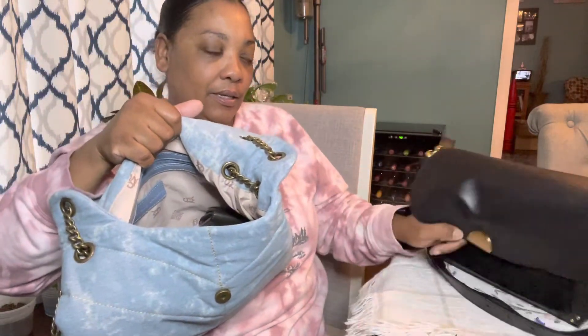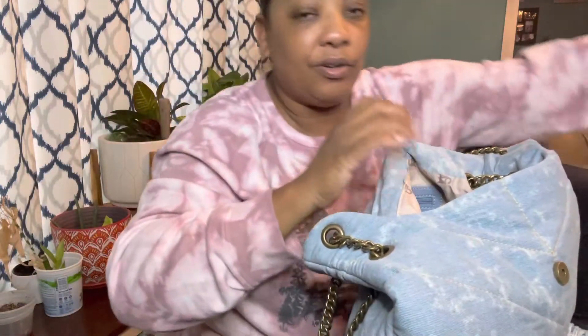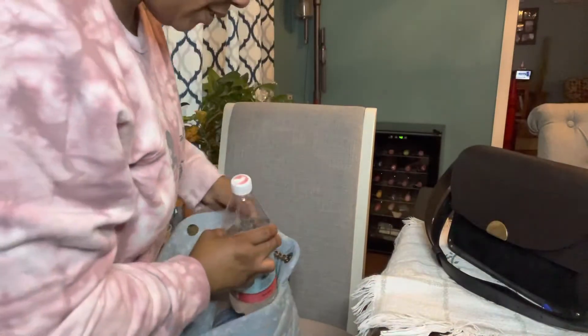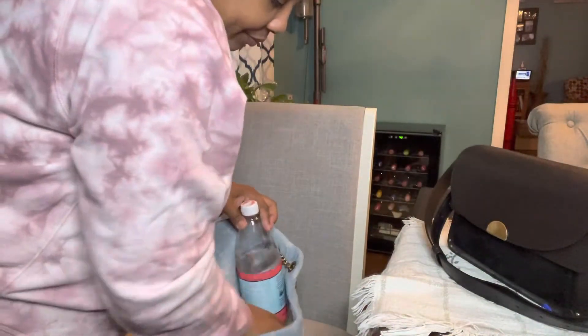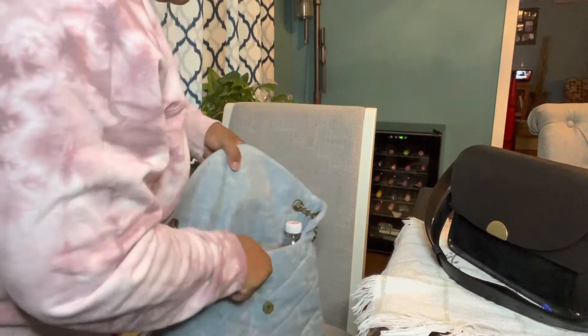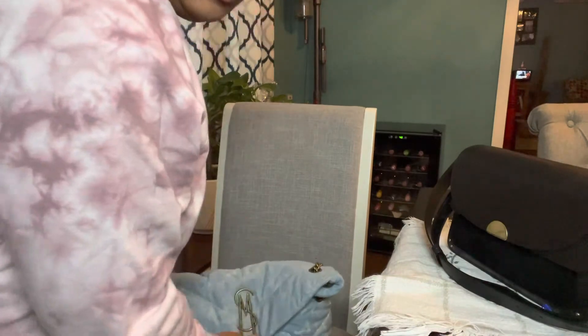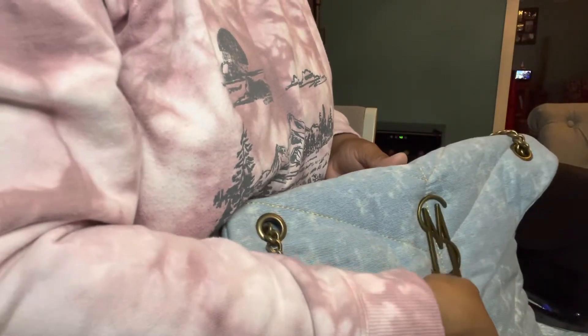I could start feeling a little weight but this bag is still pretty light. I wish I brought a smaller water bottle to show you but I'm going to try to drop it in to see if it fits. It's a little too tall but of course a water bottle will fit in this bag. It closes pretty nicely.